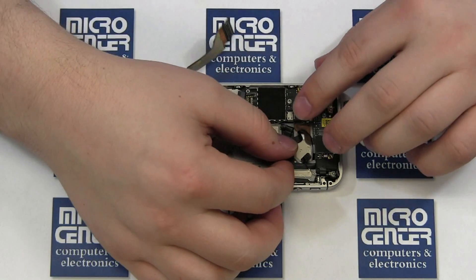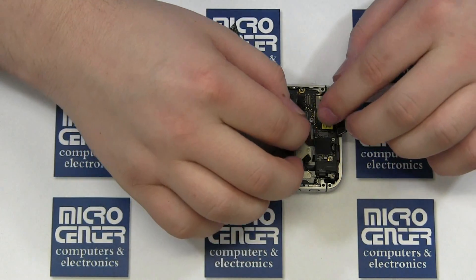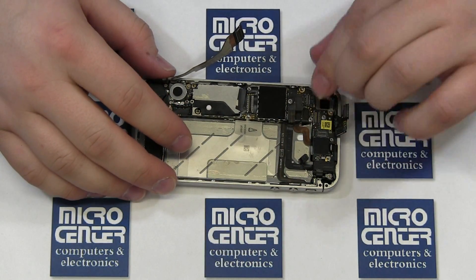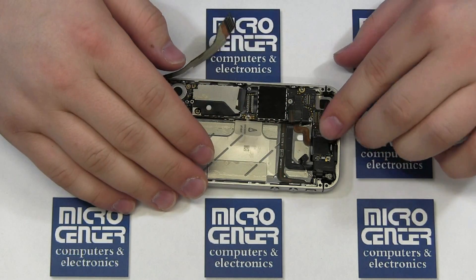Start reconnecting your connectors to the mainboard. When you get to the digitizer and screen cables, if they do not easily reach their connections, stop and go back to ensure that they are completely through the case. If you tug on them too hard, you will break them.